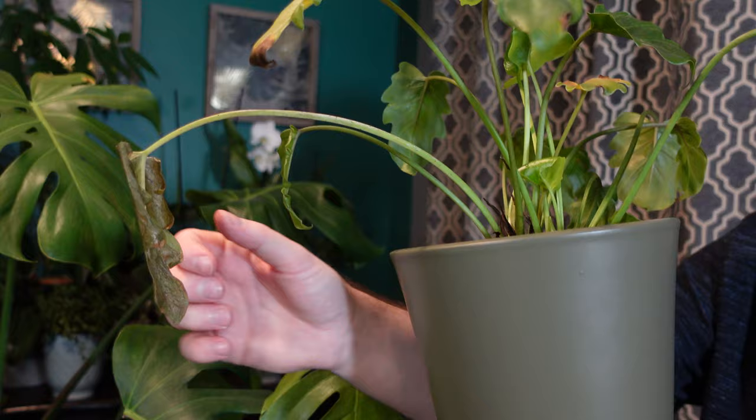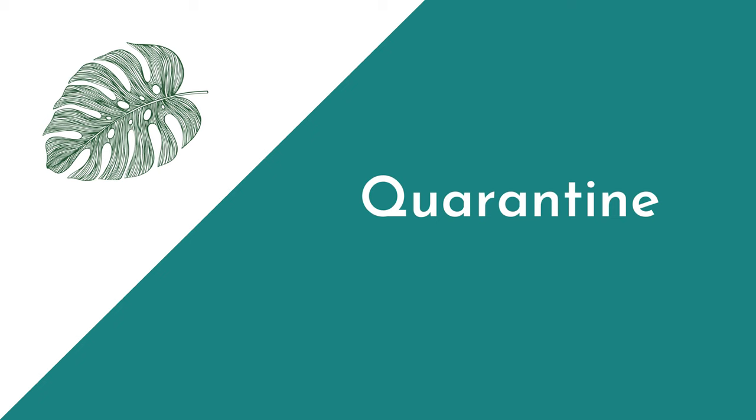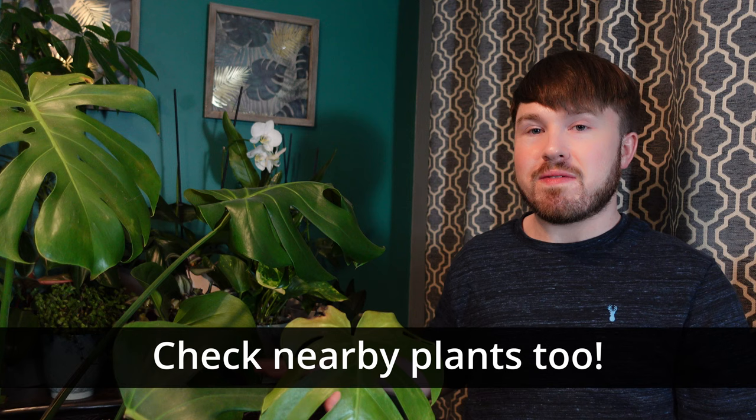Now we can look at how to treat the plants and hopefully get rid of them. When you've got a houseplant with pests, best practice is to quarantine it away from your other plants to prevent the pests from spreading. Also check the plants in the vicinity to make sure they haven't been affected too — they might also need treating.